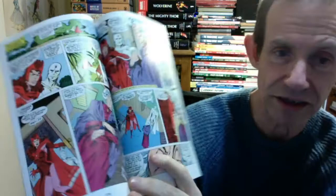Good old Agatha Harkness turning up — I love that. Now of course most of the time I always remember her more with the Fantastic Four, but she has quite a bit of development with Scarlet Witch here.